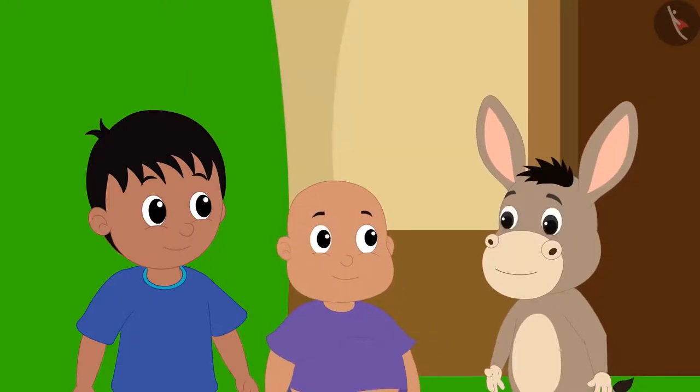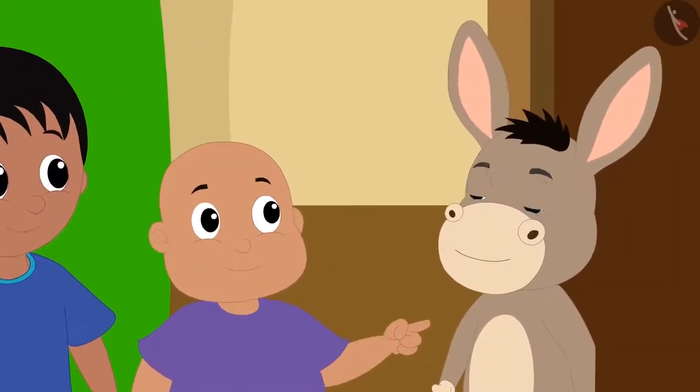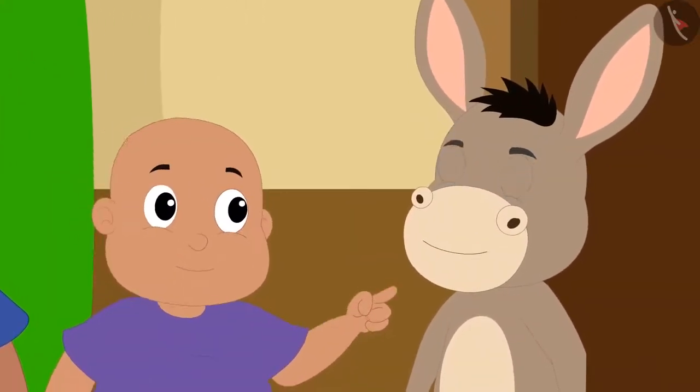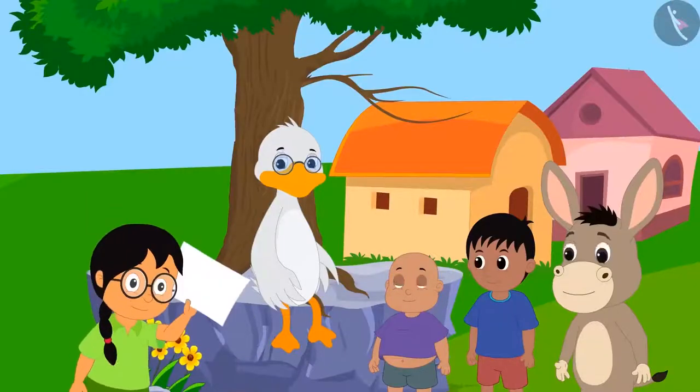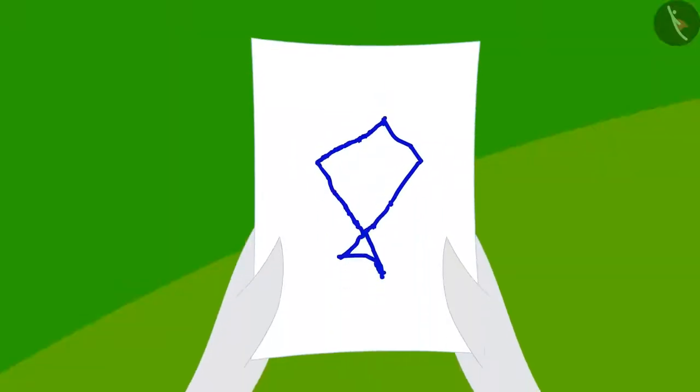They wanted to have a competition between Meenu and Bola. They will make the same shape in the competition. Meenu first shows her shape to the competition judge, Batak Uncle.